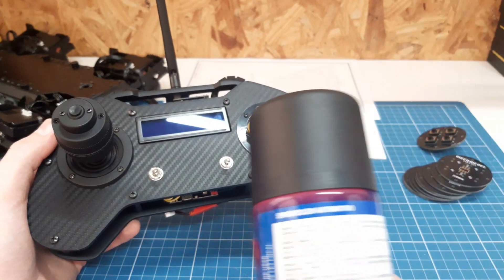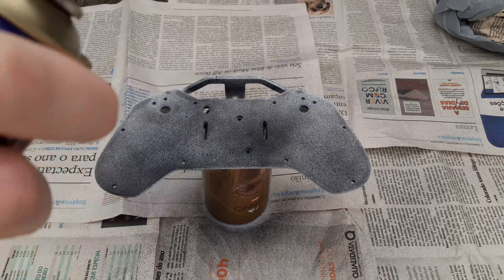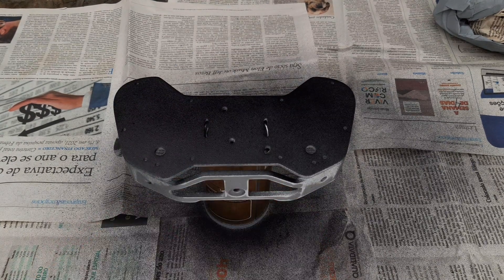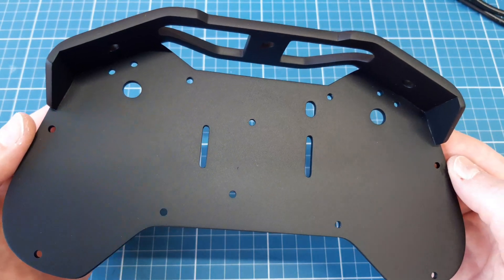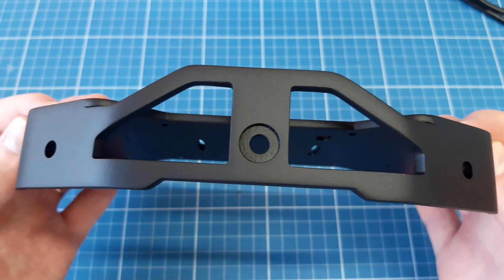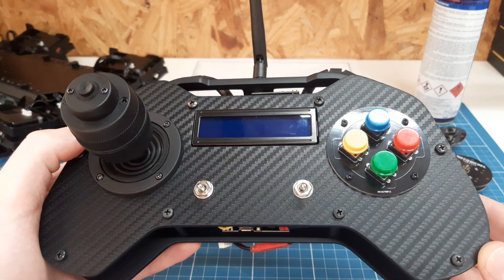To finish the parts I used automotive spray paint. And the top frame, like on the old remote, was wrapped in a carbon fiber texture.